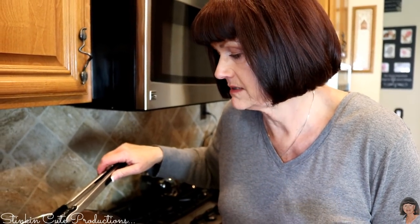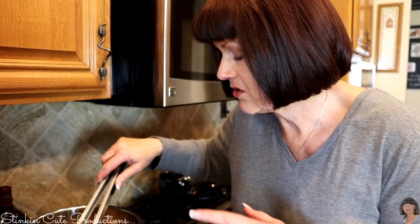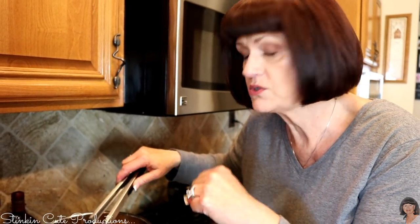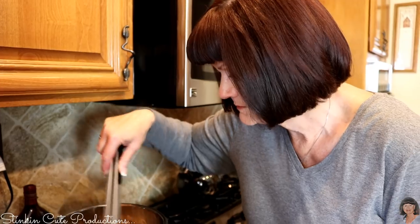All of the juice in the bottom of the pot would not go to waste — I would put it in little bowls to serve alongside the sandwiches. So you could do like a French dip, an au jus — yes, exactly! Another great option.